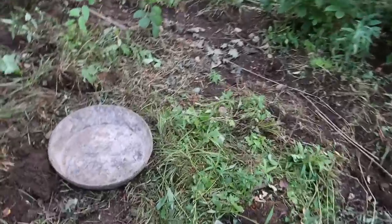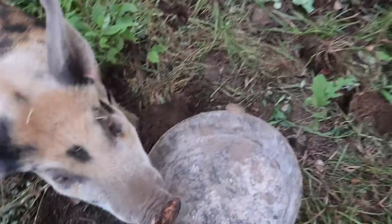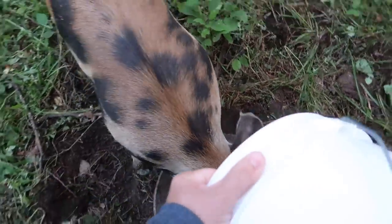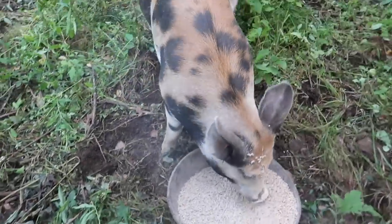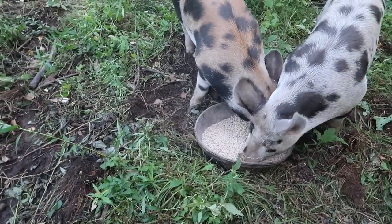The big reason I haven't been using the automatic feeder is we've been getting so much rain — their food is going to get wet. And their feed ain't cheap, so I don't want it getting wet and spoiling on us.